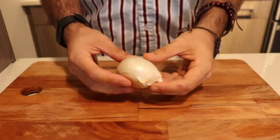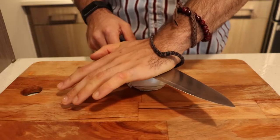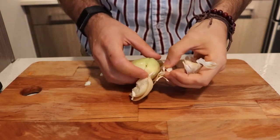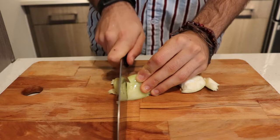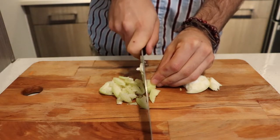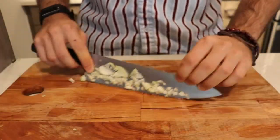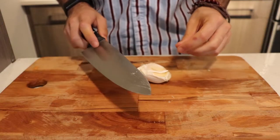Next up is elephant garlic, which as you can tell is huge — way bigger than regular garlic. The good thing is that it's much easier to peel, though it requires a bit more strength. Lay the flat part of your hand on the flat of your knife and give it a smash to open up the garlic. Then lay it down like an onion and dice it up — this is great for sautéing and putting into dishes. Once you have your rough chop done, go over it again with one hand on the tip of the blade and the other on the handle for a fine dice.